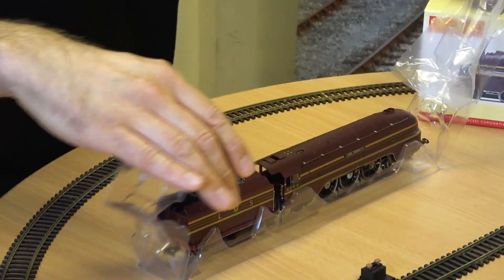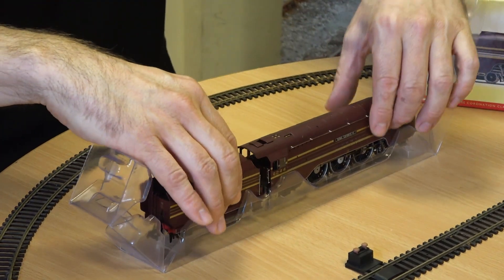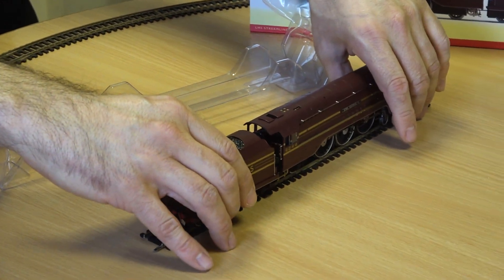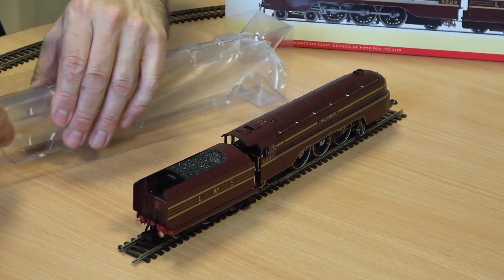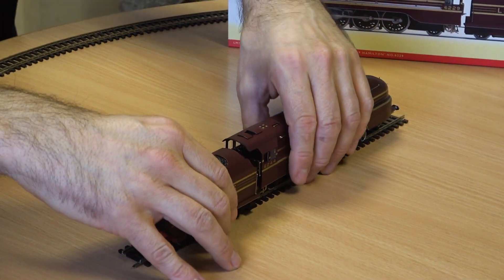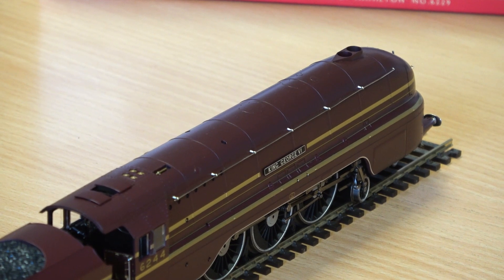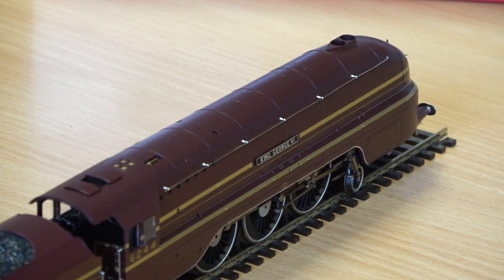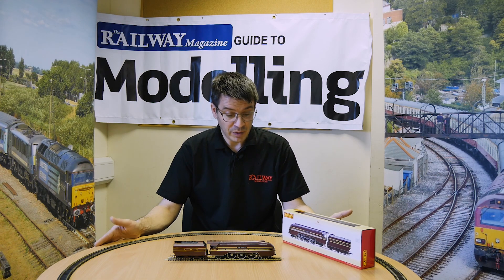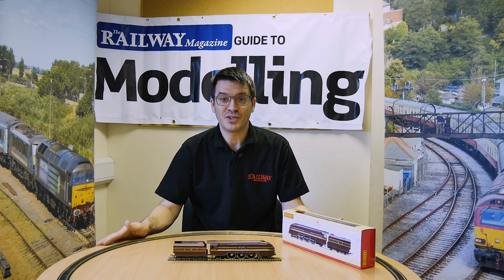And here he is. Let's pop this locomotive on there. There we go. Now, obviously double O gauge. We will be looking at these in Railway Guide to Modeling in a future issue, so keep your eyes out for that. But as per normal with Hornby's models, they're absolutely fantastic when you get them out of the box. Just brilliant stuff.